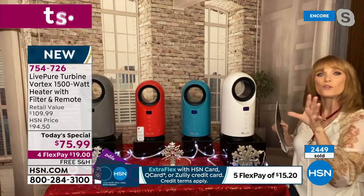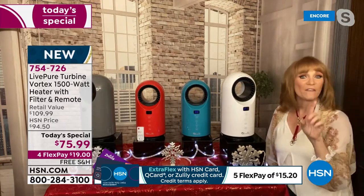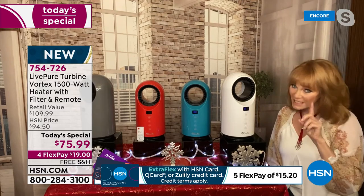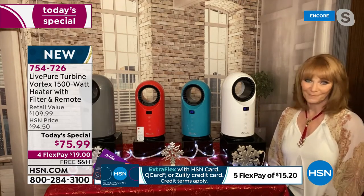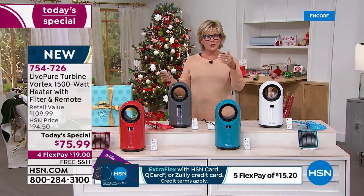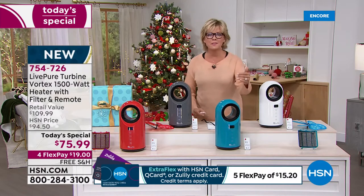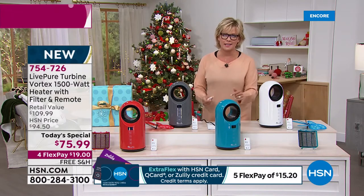That shows you this is incredible heat, and you can tell by the settings. I don't know of any other heater, honestly, that goes up to 99 degrees. It is going to blast out a nice amount of heat. There's also a low setting and a high setting — 750 watts on low, 1,500 watts on high.